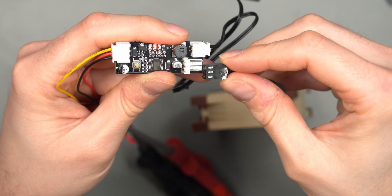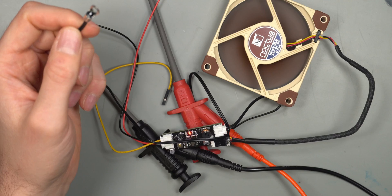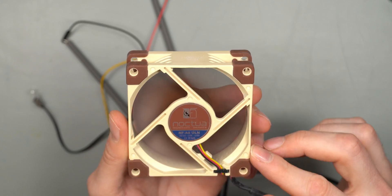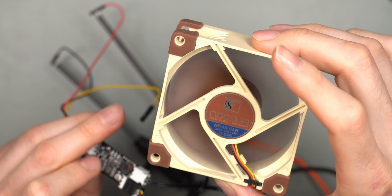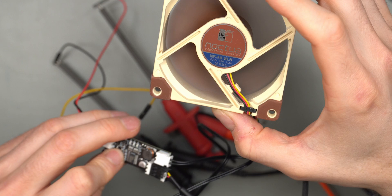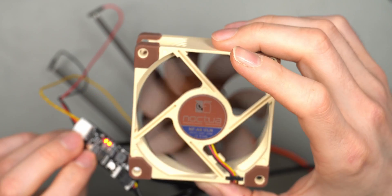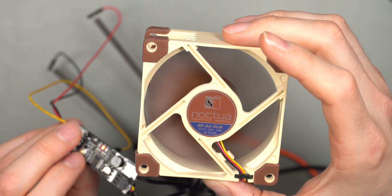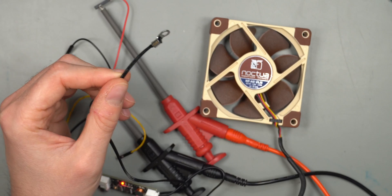PWM fans definitely do not work with this board - you're stuck with three-pin DC fans. Plugging in a DC fan, you can see it's spinning. Blowing some hot air onto the temperature sensing probe, the fan spins up, so it is working. Pressing the button once increases speed, and double pressing decreases it - you can actually get it to slow down and stall completely, so manual control does work.